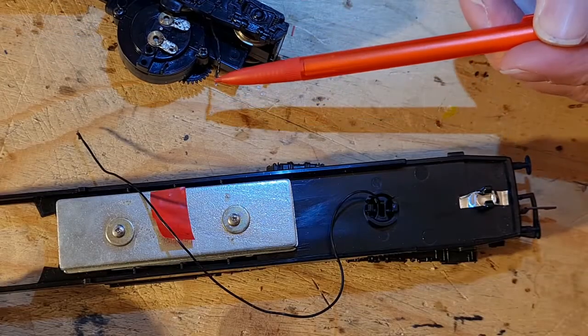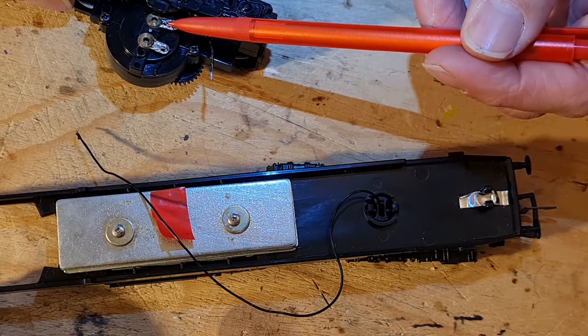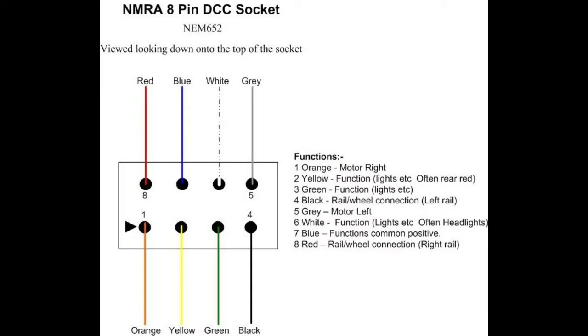What I'm left with are the two pickup wires from the bogeys and the two empty motor connections. This is a diagram for an NEM 652 8-pin harness. These are to NMRA DCC and European NEM standards which are respected globally, meaning the coloured wires will do the same job on every decoder brand. We'll be concentrating initially on just four of these wires: the motor left and right, orange and grey, and the pickup wires, black and red.